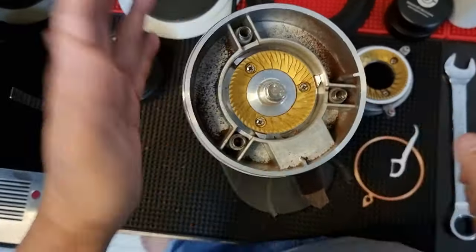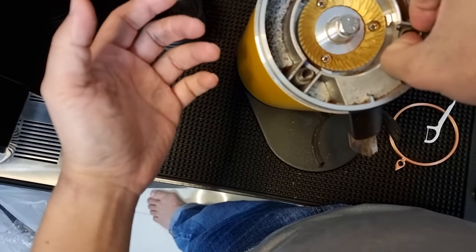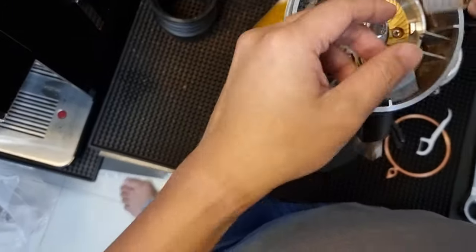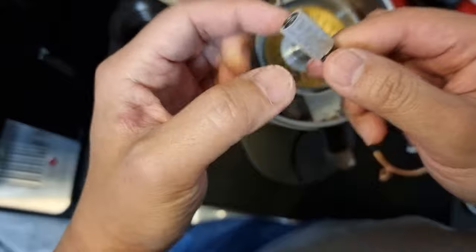Now it's properly cleaned up. I'm going to remove the spring, and the number one thing to make sure is this sleeve that holds the spring.